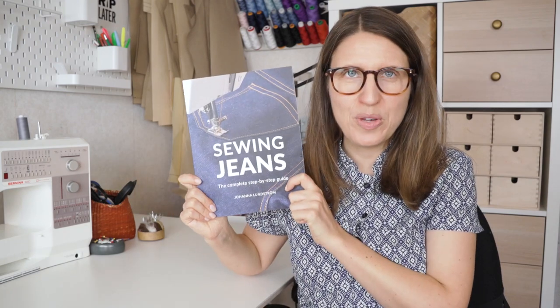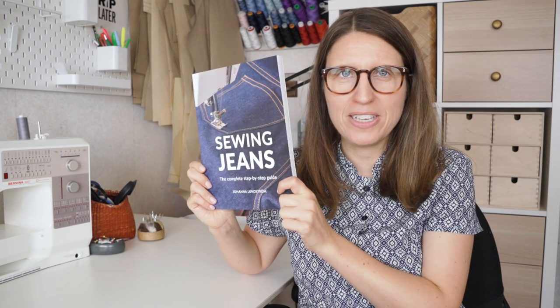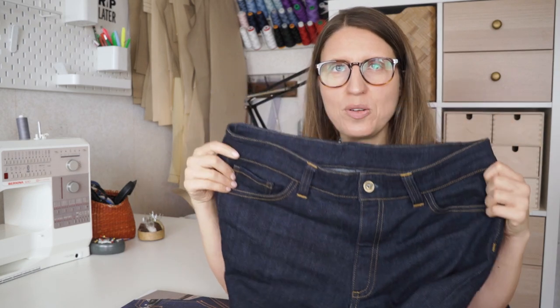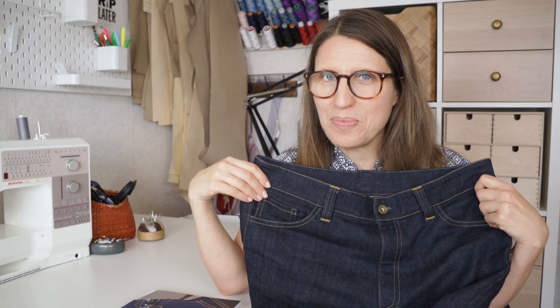Hey everyone, my name is Johanna Lundström. I am the author of Sewing Jeans, the ultimate step-by-step guide to making your own jeans. And in today's video I will share with you my top 10 tips for sewing really beautiful professional looking jeans. And the best part, all these tips are very easy to put into action. So without further ado, let's start with tip number one.